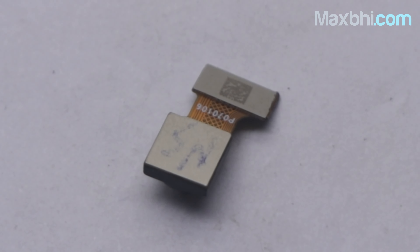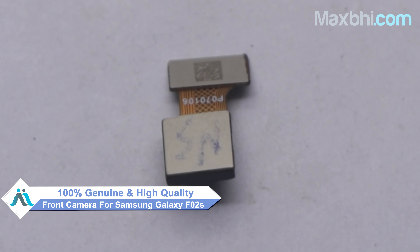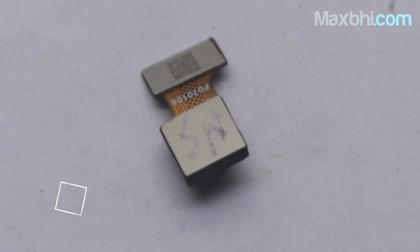Yes friends, you can use our website MaxBee.com with your Samsung Galaxy F02s and get your phone working again in very little time. This front camera is a 100% genuine quality product which works similar to your original product with a perfect fit for Samsung Galaxy F02s.